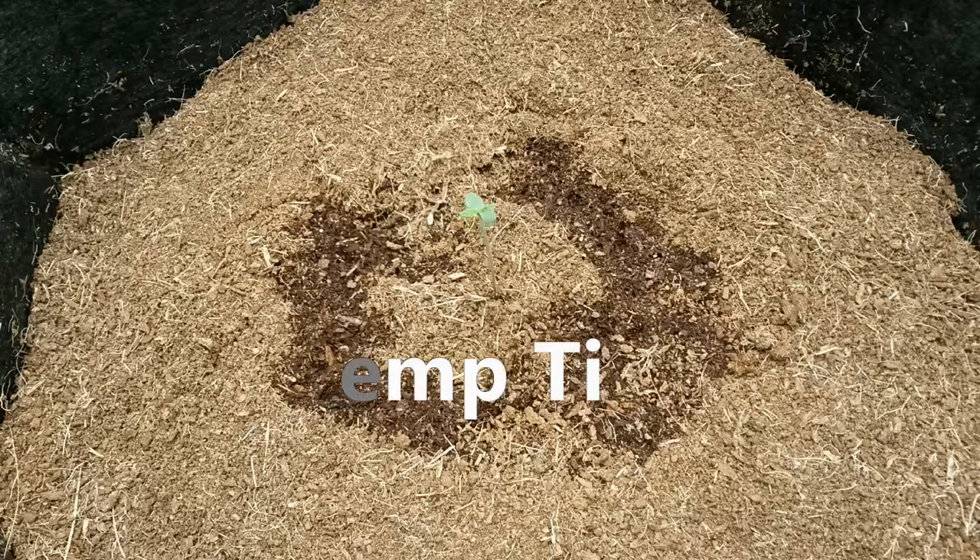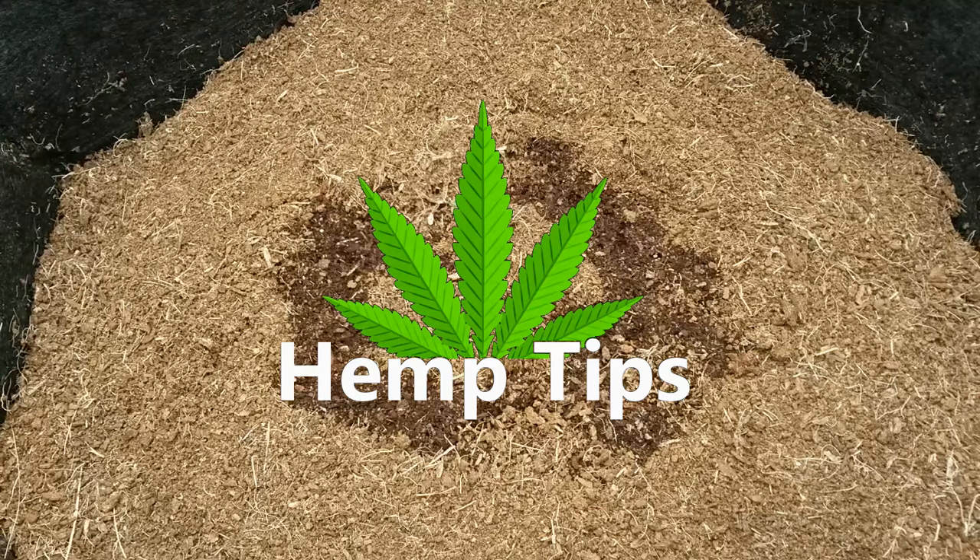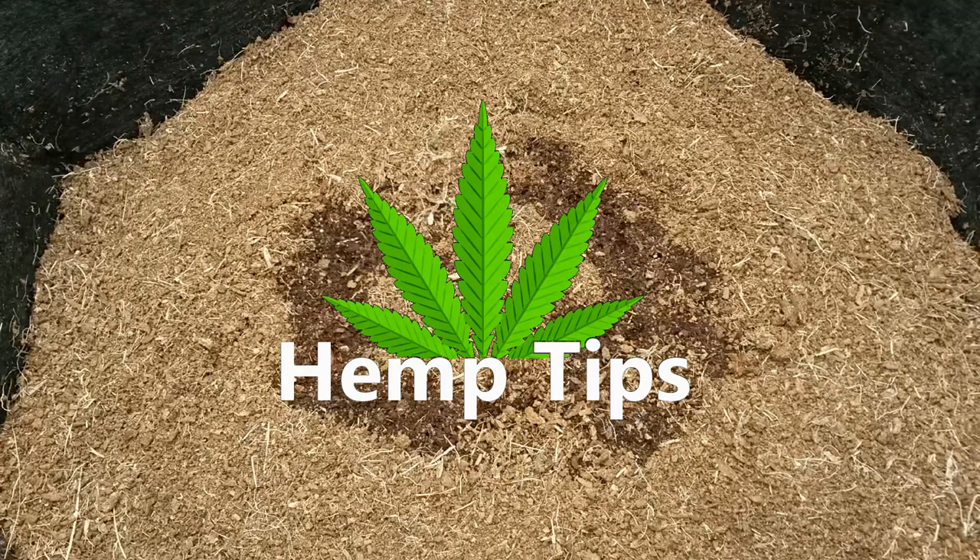Hey everyone and welcome to another hemp tip. Today we'll be going over some tips on germinating your hemp seeds.